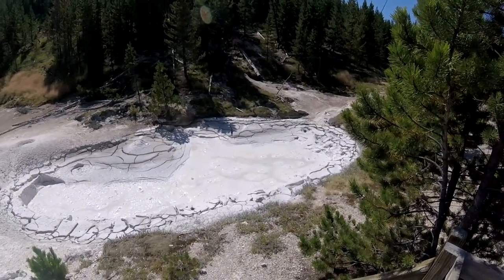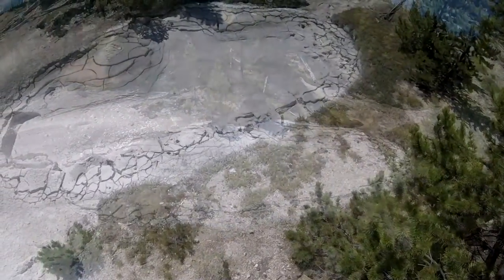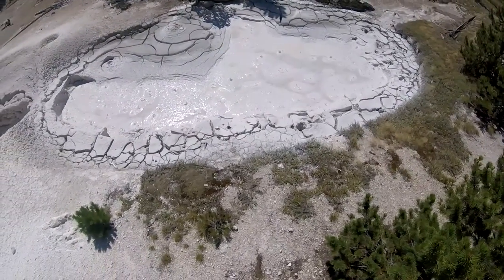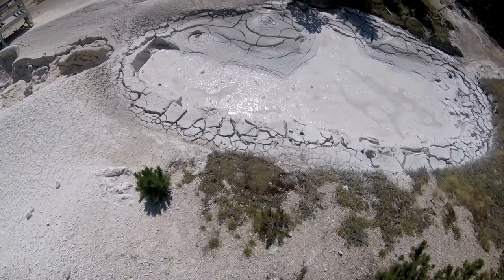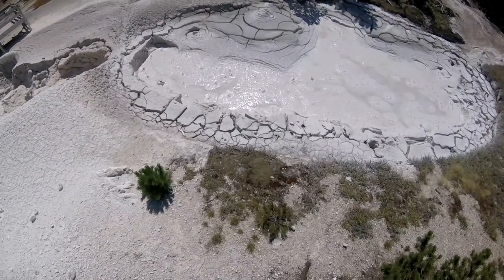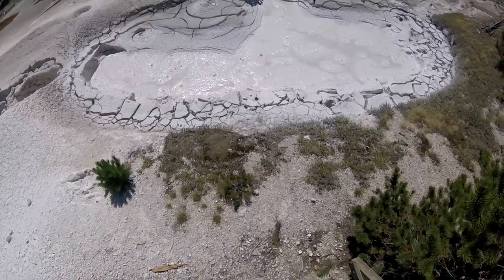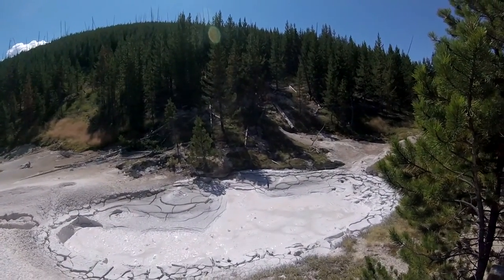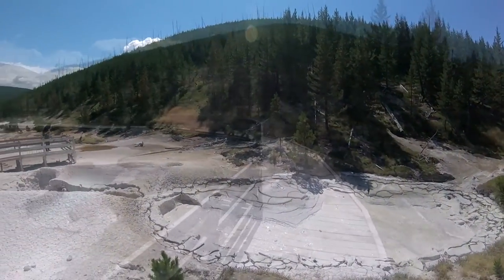Here's a closer look at the bubbling paint pots. Pretty darn cool. Totally natural.